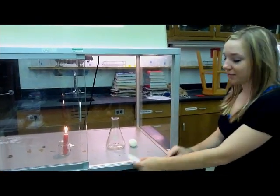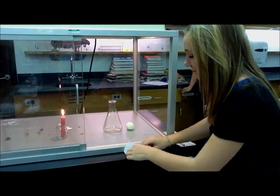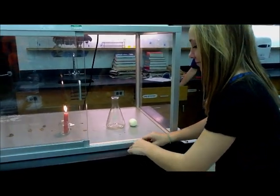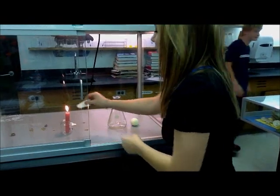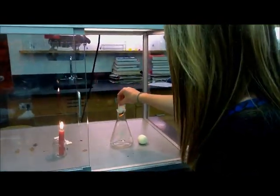Hey, I'm Leah, and we're doing an experiment about Boyle's Law. What I'm going to do is roll this piece of paper up, light it on fire, and see if this egg sucks it in.